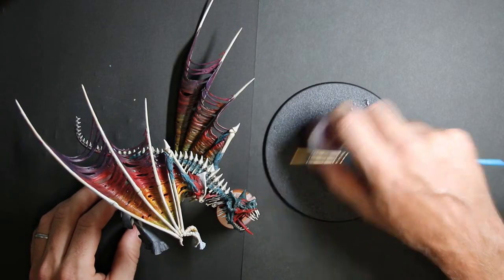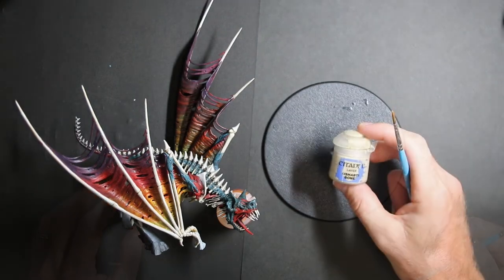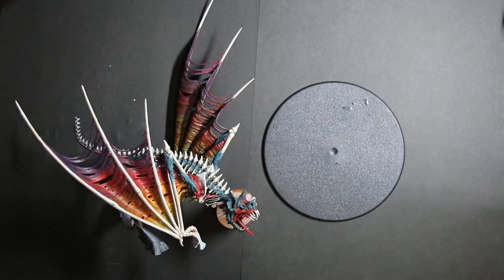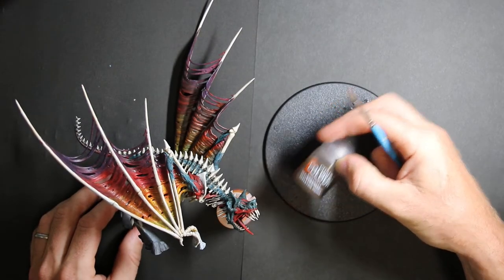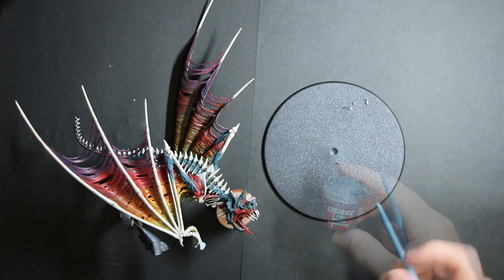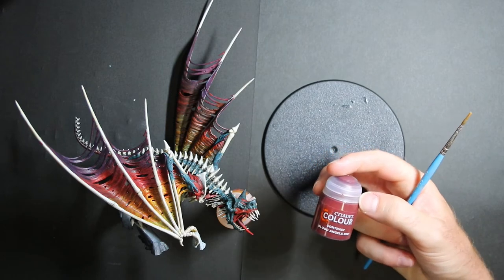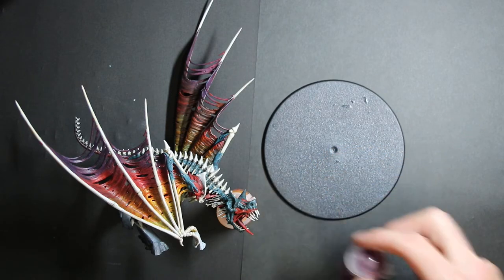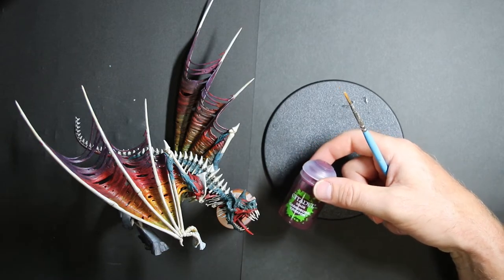Who says Flesh Eater Courts have to be all dark? They can look colorful and still be deadly. The bones mostly used Reaper MSP Bones Skeleton Bone color, contrast Skeleton Horde, and Agrax Earthshade wash. The body is all done with Ink Could Be Darkness, and most of the red for the guts is also the Dark Angels Red contrast paint with some Carroburg Crimson shade over the top.